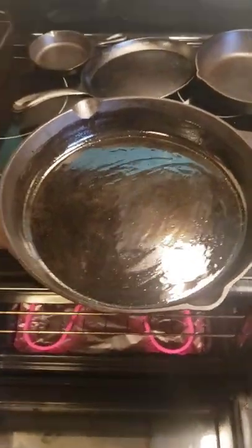Welcome to Cooking with Bobbie Jo. On today's Cooking Short, we're making Cajun Seasoned Chicken Thighs. This is super easy and delicious.